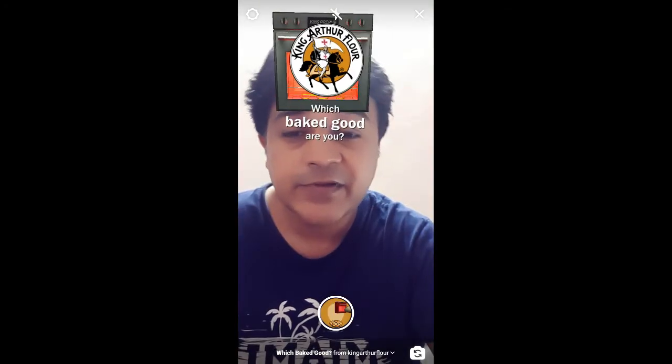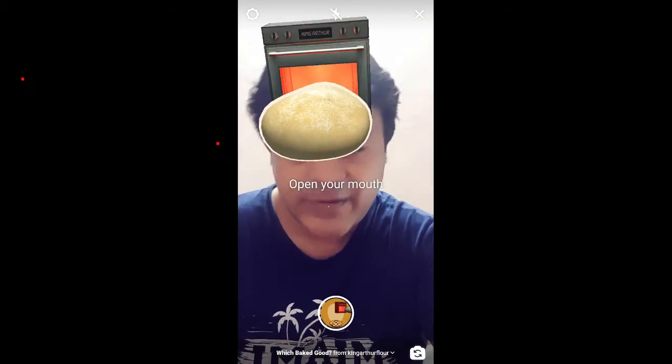That's it guys! That's how you can get this filter and use it on Instagram. Thanks for watching the video, see you in the next one!